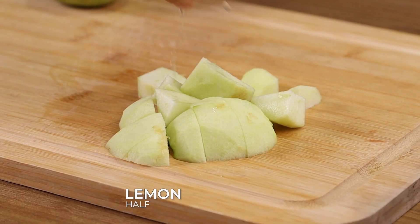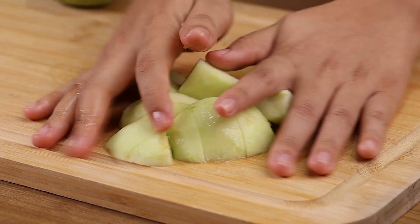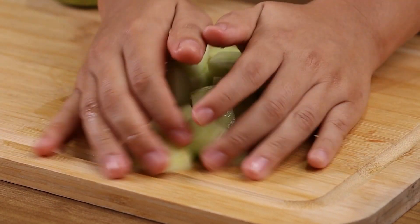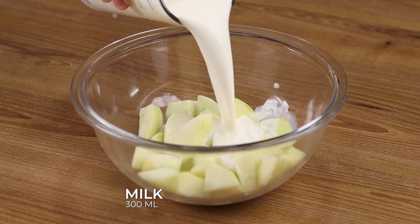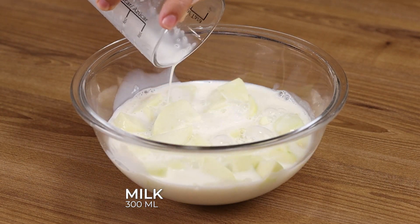Squeeze half a lemon over so that our apples don't turn brown. In a bowl, add our apples, 300 ml of milk, and blend together using a blender.